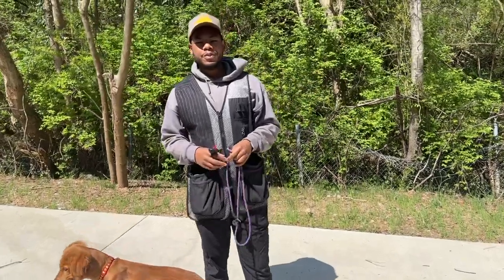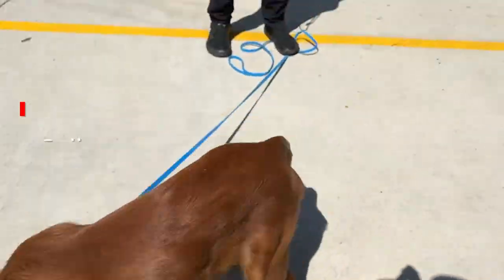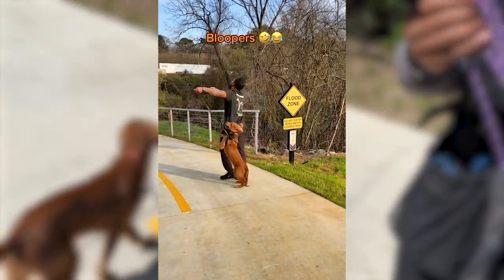Welcome back to the channel. Today, I'm working on loose leash walking. We have Sully, a five-month-old monster. I'm telling you, this dog has no respect for me or the leash.